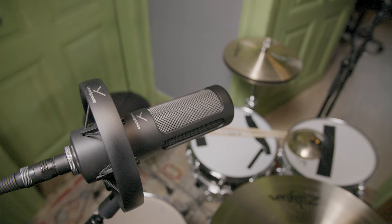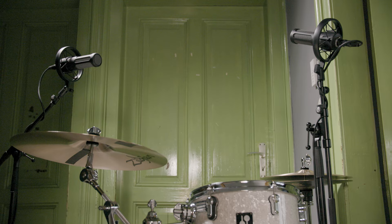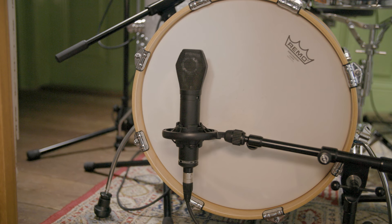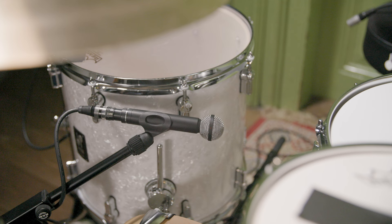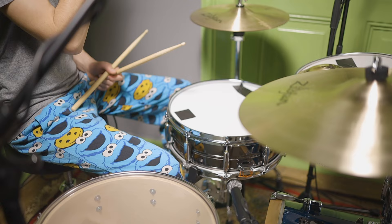To mic up this setup, we used two Beyerdynamic M90 Pro Xs as a mixture of overheads and close mics for the hi-hat and bell, and the cymbal and tom. The bass drum is mic'd with a Beyerdynamic TGD70 Mk1 on the batter side, and an MC740 on the reso side for more low-end. The most important microphone in this setup is the Beyerdynamic M160 used as a room mic. In its position above the bass drum beater and next to the snare, this mic captures a nice blend of the whole kit and gives us the crushed character we're looking for. With all of that in place, let's listen to Pascal's version of Fuck It Up.